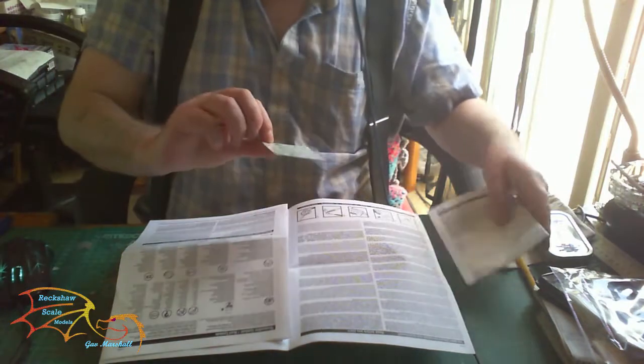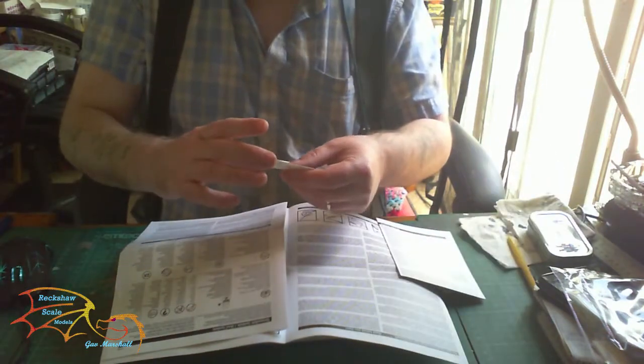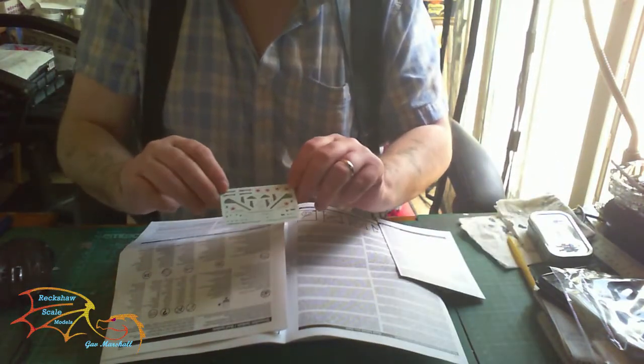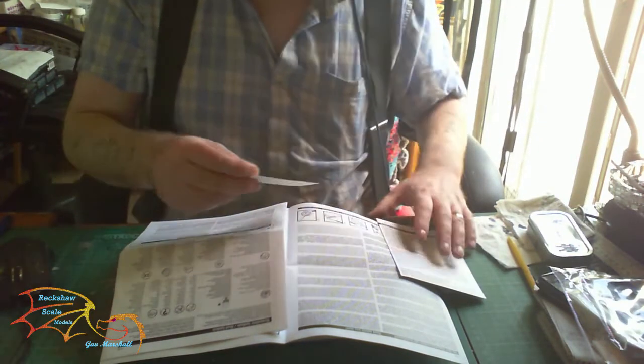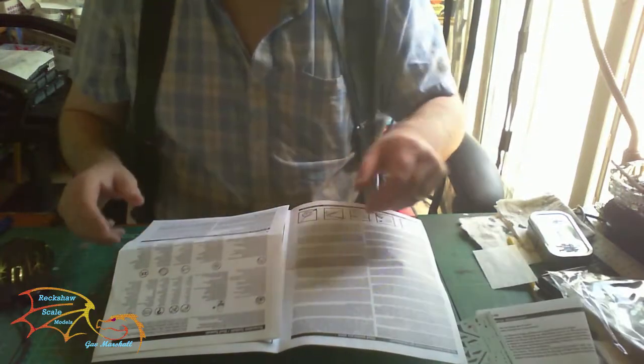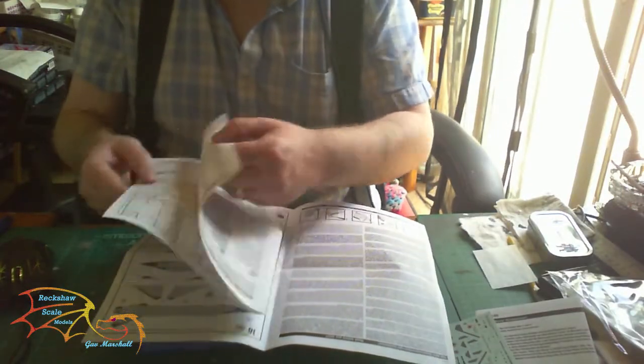Let's go through the decal sheet first. It's quite a nice decal sheet — there's one option with quite a lot of little decals on it, so it's already better than the MiG-29.